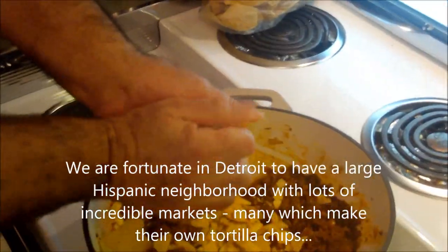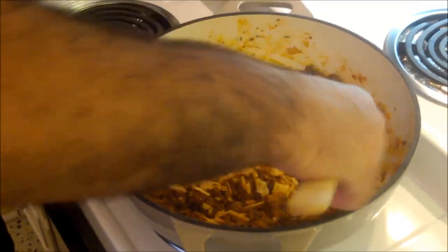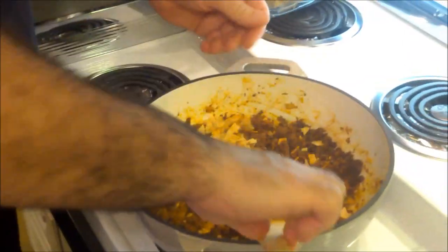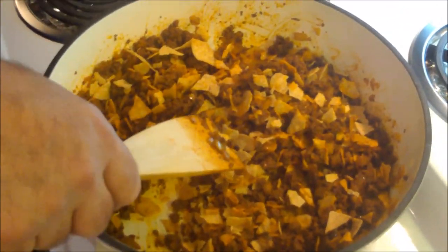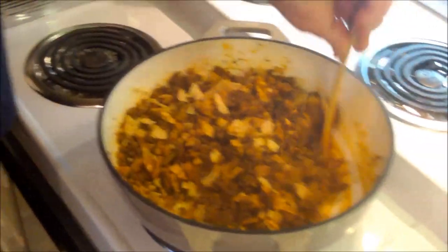Next we're adding corn chips, taken right out of the bag — these are homemade chips from the Mexican market in southwest Detroit. That's also a great place to get chorizo. Generally chorizo is pork, though it can be made with beef. My uncle Jesse used to make chorizo from scratch and he'd use tequila — because vinegar is also a main ingredient — instead of white wine like in European sausages. We're mixing in about three cups of crushed corn chips, which will add a nice crunch, a little salt, and that great corn flavor — almost like a botana casserole.